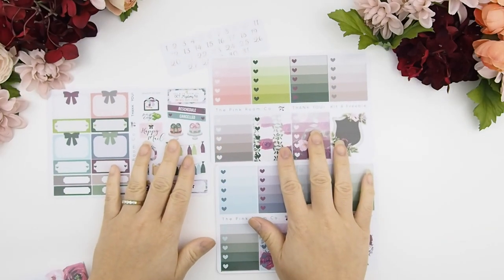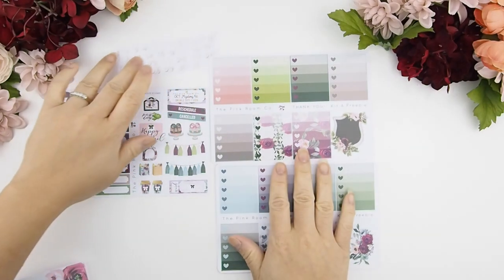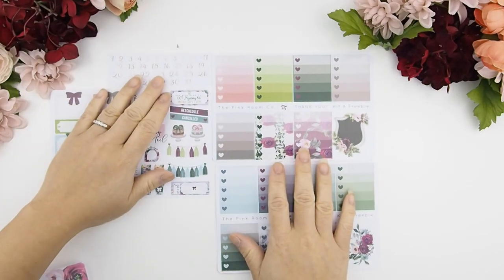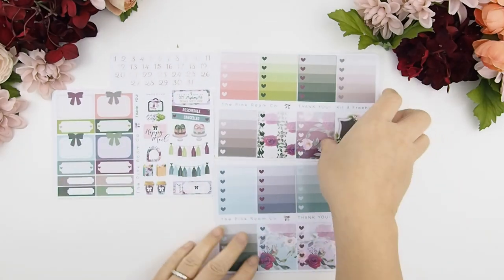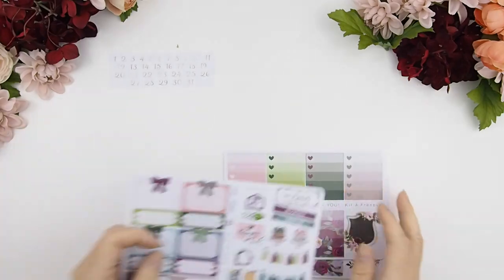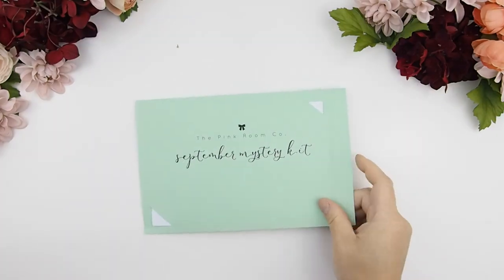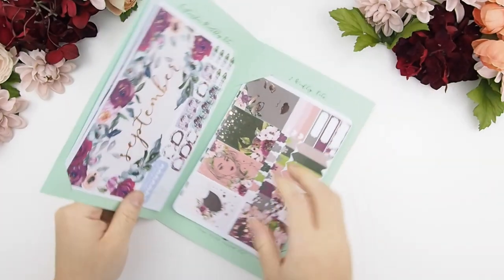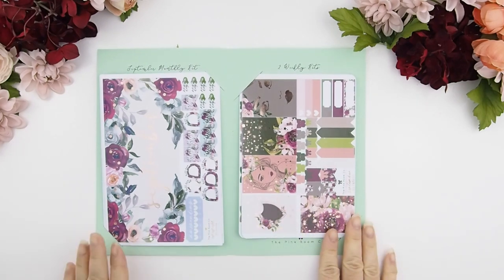The kit I'm showing you today is our Erin Condren version kit. We do also have it available for the regular Happy Planner size, but this one is the Erin Condren and glossy. You also get little date numbers.